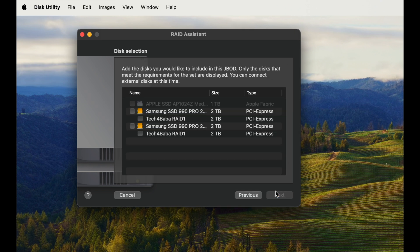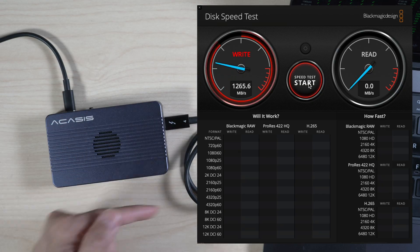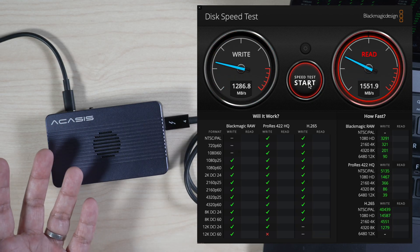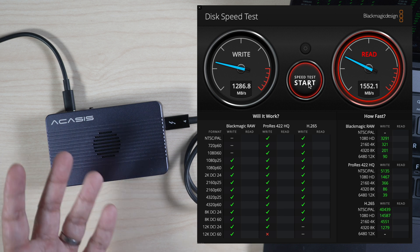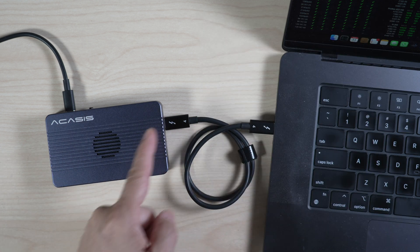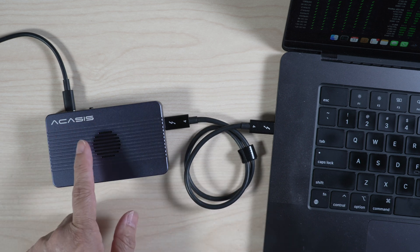Lastly, let's combine the two drives as one large 4TB drive. In this concatenated mode, I get about 1280 MB/s write and 1550 MB/s read — that's about the same transfer speed as the independent drive mode. The good thing is the transfer speed in any one of these modes is fast enough to edit photos and videos directly on this drive.